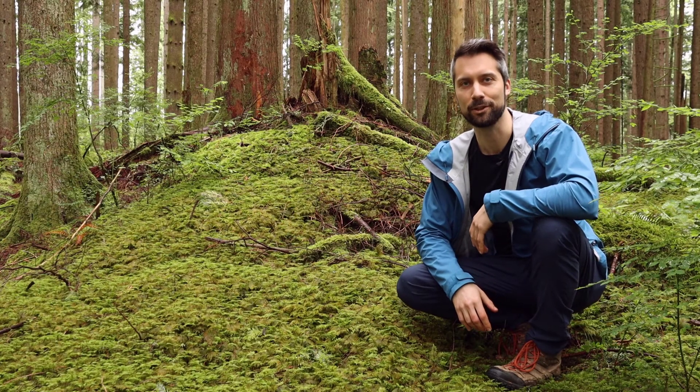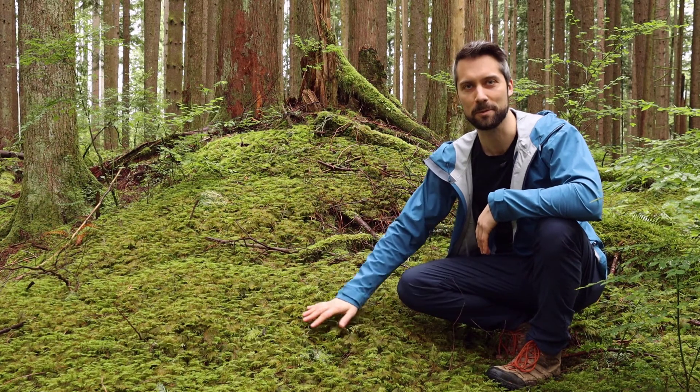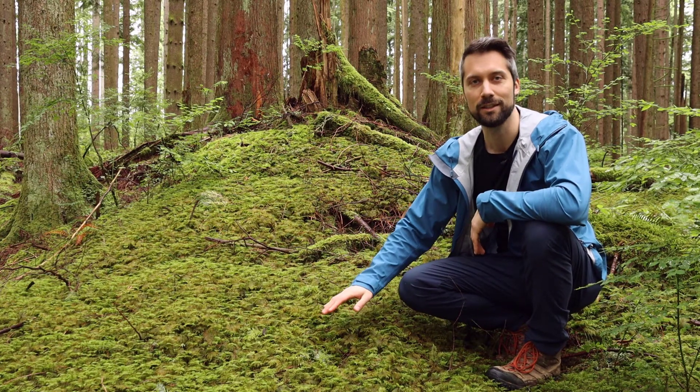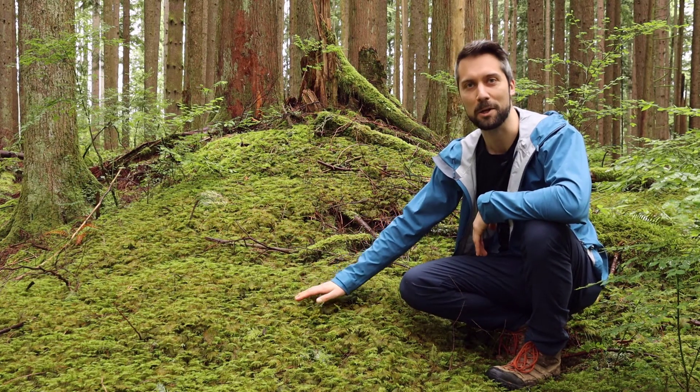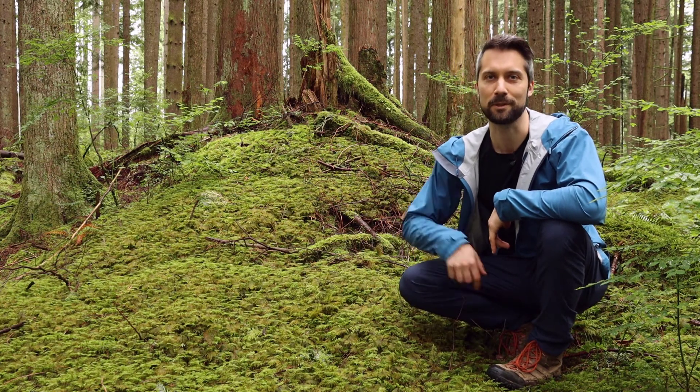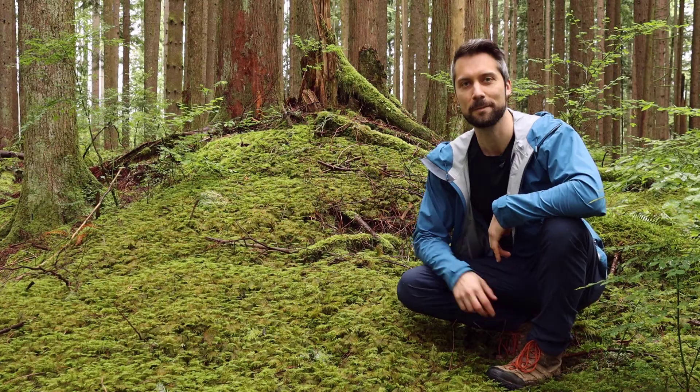I hope you've enjoyed learning a little bit about stepmoss with me today, scientific name Hyalocomium splendens. Thanks for watching — let's thank the beautiful carpet of stepmoss for its time. If you like these videos, don't forget to like and subscribe below, it really helps our channel out. Thanks, see you in the next one.